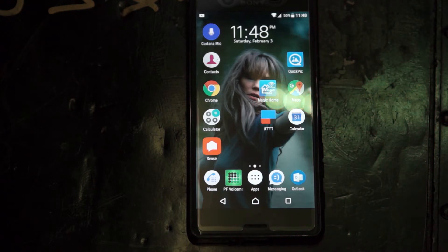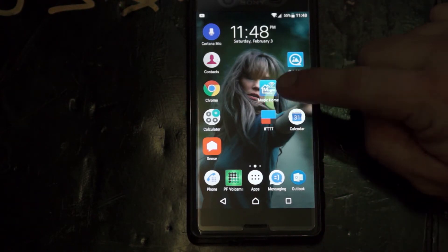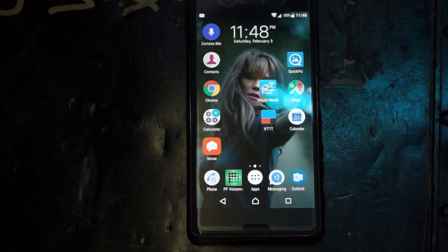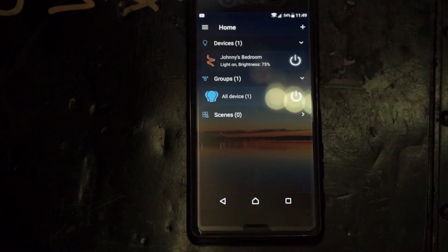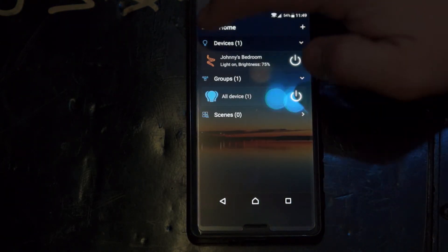So let's go through a bit of the process of what it actually takes to get these LED lights to work with the Google Assistant the way that they do. The first thing you need to download is the Magic Home app, which is the app that it tells you to download in the instructions. Follow the instructions for setting up the Wi-Fi, etc. It's all printed and in fairly good English.